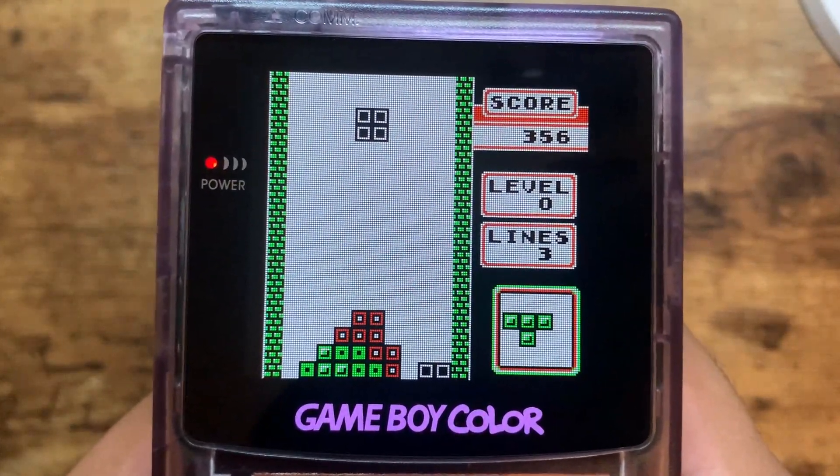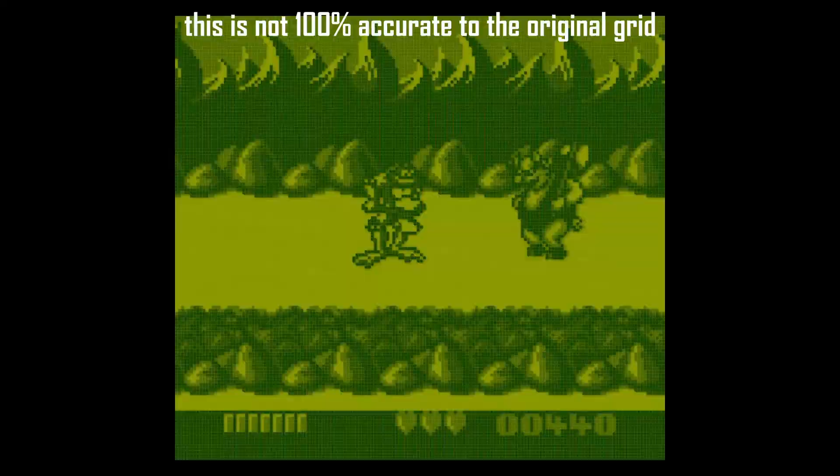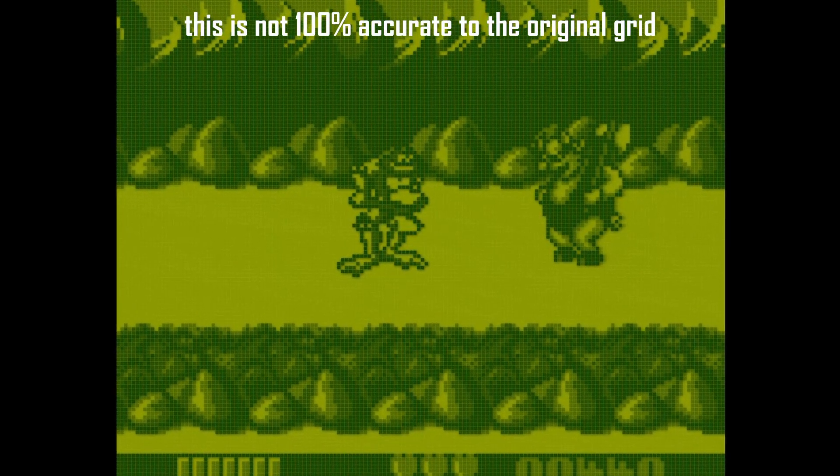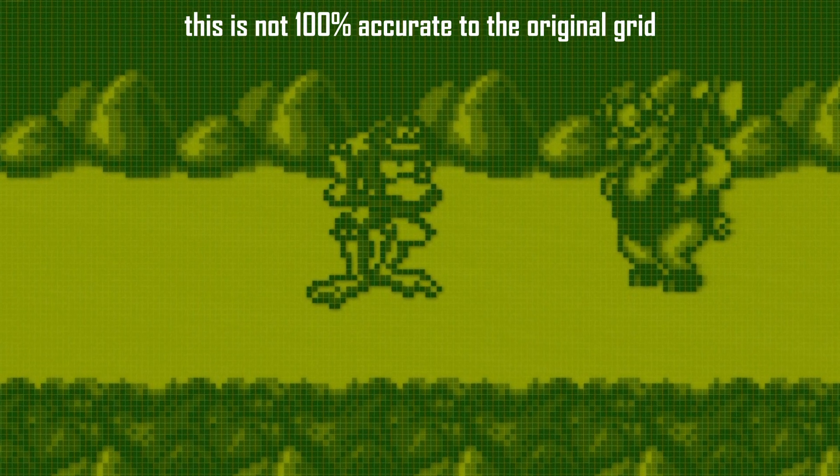On other consoles you get black vertical and horizontal lines that clearly define a grid, whereas on the DMG Game Boy, pixels are spaced so as to give the illusion of a grid. It's essentially created by the space between pixels.